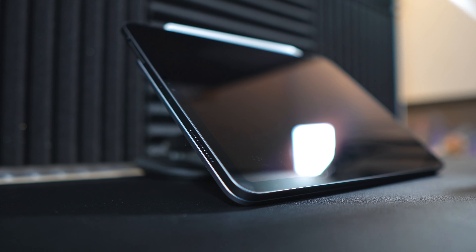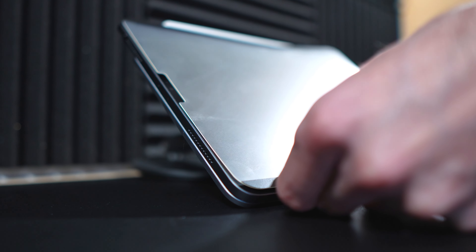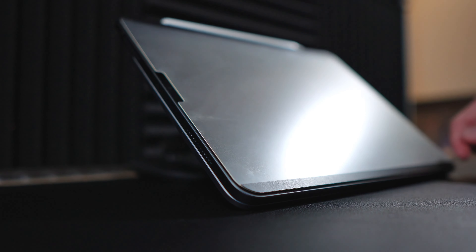I'll leave a link in the description down below if you want to check them out. Now the screen cover itself has a texture finish to it and it actually gives you a small amount of friction which simulates the feel of paper. The texture feedback is very minimal, which I quite like — just enough friction to make you feel like you're not drawing on glass, which we all know sucks.